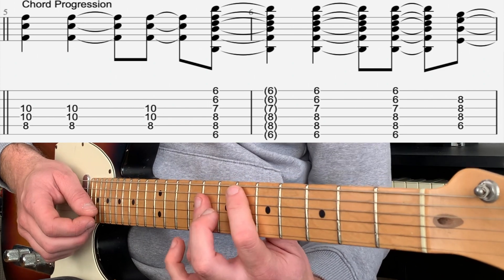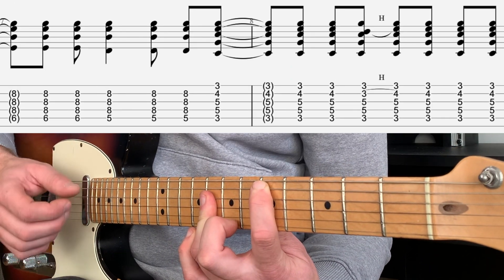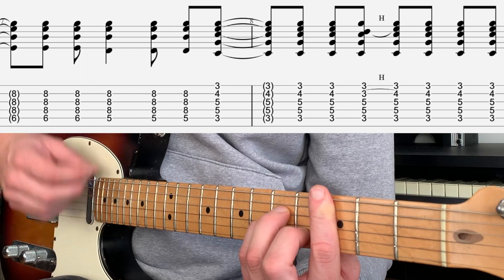Then on the 4th beat again we'll move to an E flat: up, up, down. Drop the bass down to the 5th fret: up, up, down. Move straight to a C minor chord: up, up, down, hammer on, up, down.